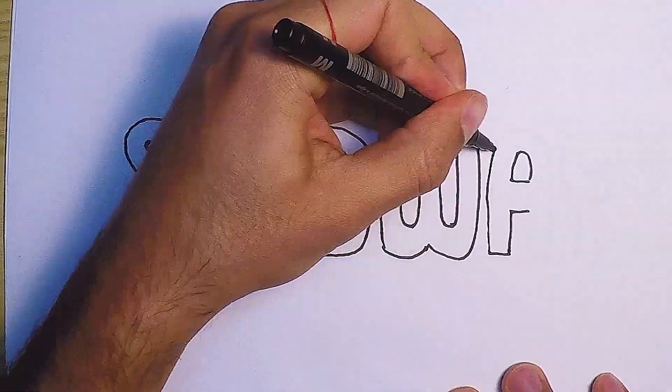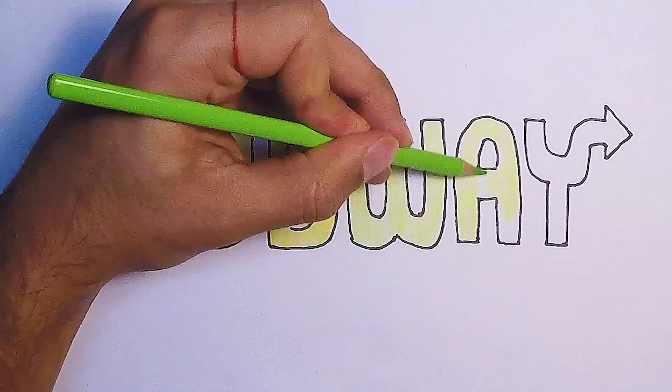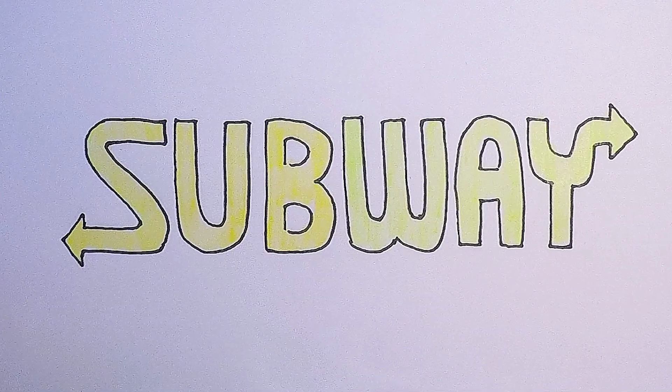Hello and welcome to How to Draw Stuff. Today we bring you another in our series of fast food logo designs with our video on how to draw the Subway Sandwiches logo.